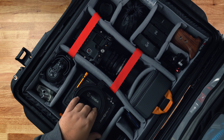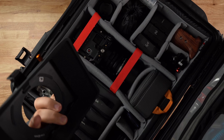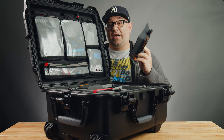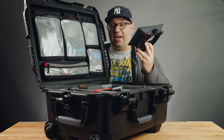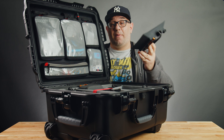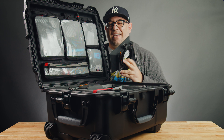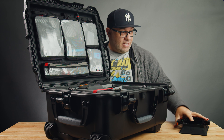Next up I have my matte box, which is the Bright Tangerine Misfit Atom. For those of you who want to check it out, I've done a review on this matte box. I absolutely love it — it's lightweight and it's just a flat-out amazing matte box. Go check out the review.